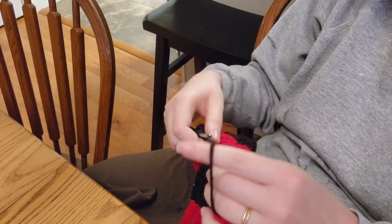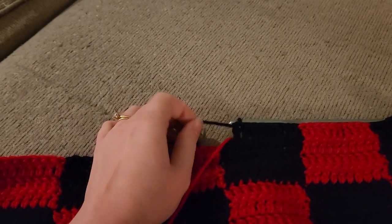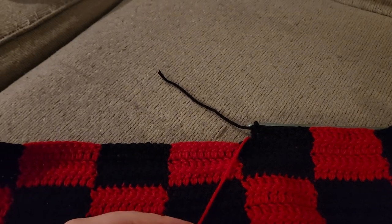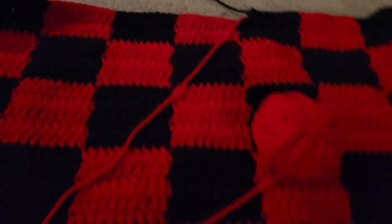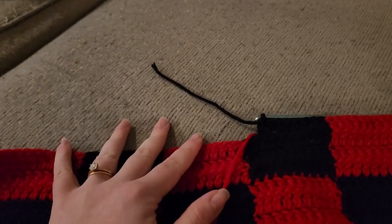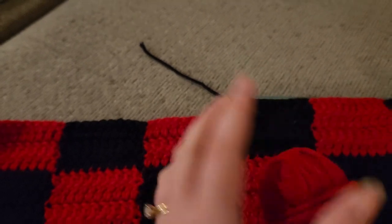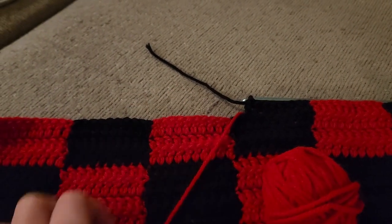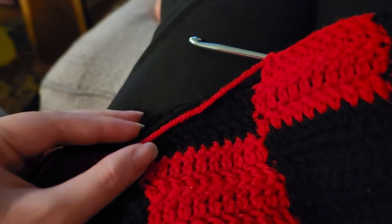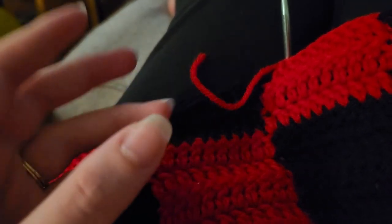I just ran out of black yarn on the skein I was working on — I was on the sixth row and still need two more rows, so I definitely don't have enough. I also have leftover red and I've used the exact same amount of both colors, so I don't understand why there's so much red left. A few moments later it happened again — I ran out so close to the end.